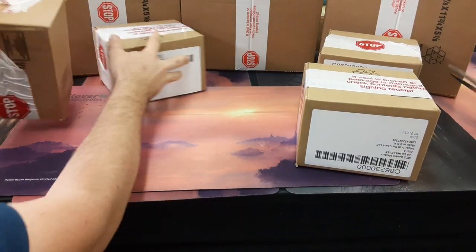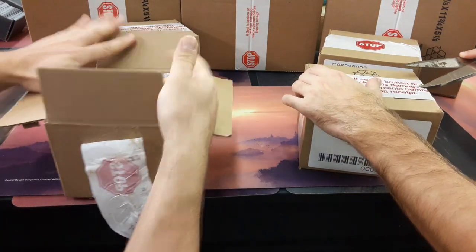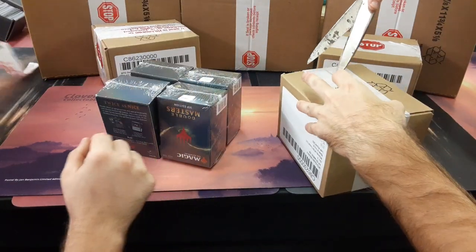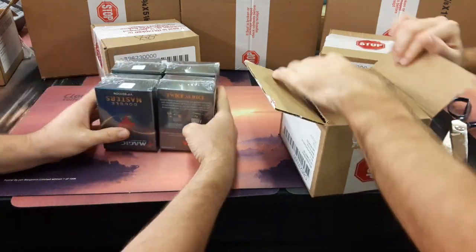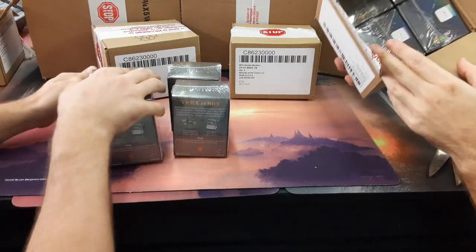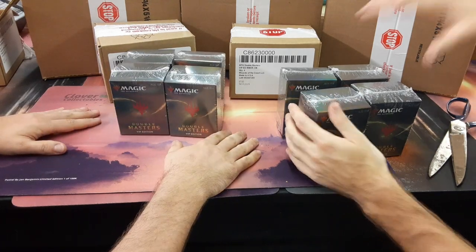We were talking before about how the big rumor is that these are super easy to repack. They don't have any security features, they are very easy to get into. Some of them are right side up, some of them are upside down, backwards. The quality of the packaging is infuriating.